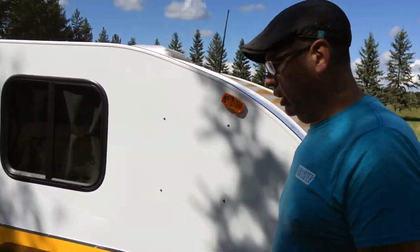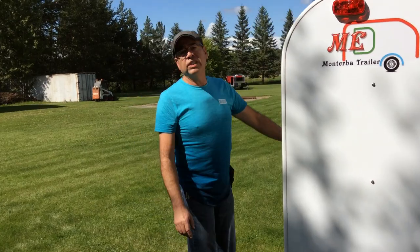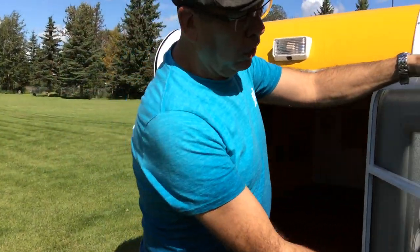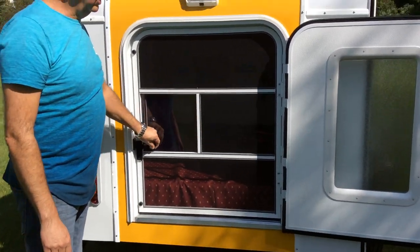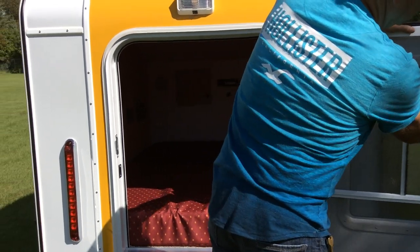On the inside, we have a queen size bed — it's a full queen size mattress. You get the mosquito screen, and it also attaches to the door.